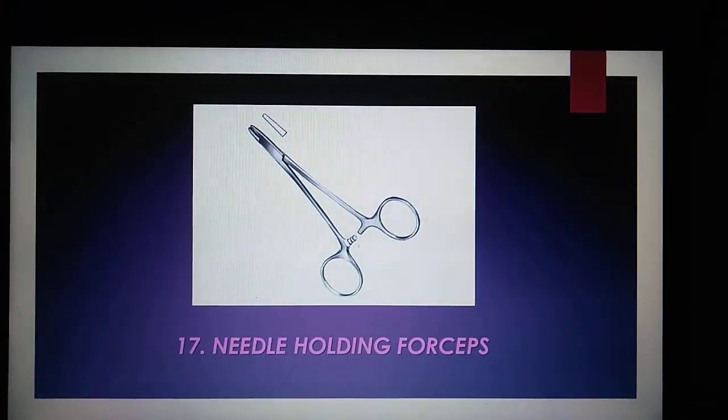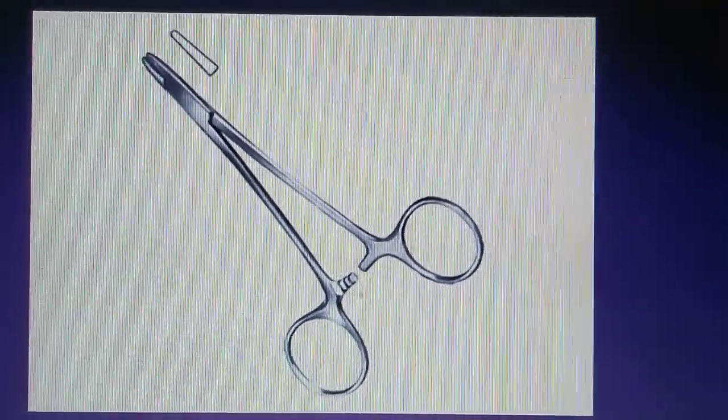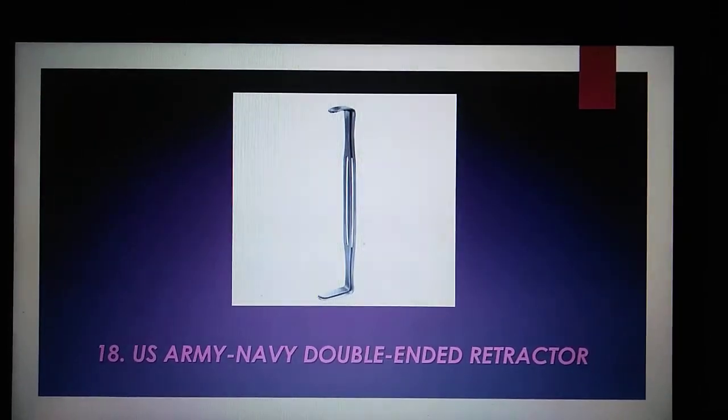Needle holding forceps are used with small needles and fine suture material, commonly in plastic surgery or subcutaneous procedures. The U.S. Army Navy double-ended retractor is commonly utilized to retract incisions that are small or shallow.